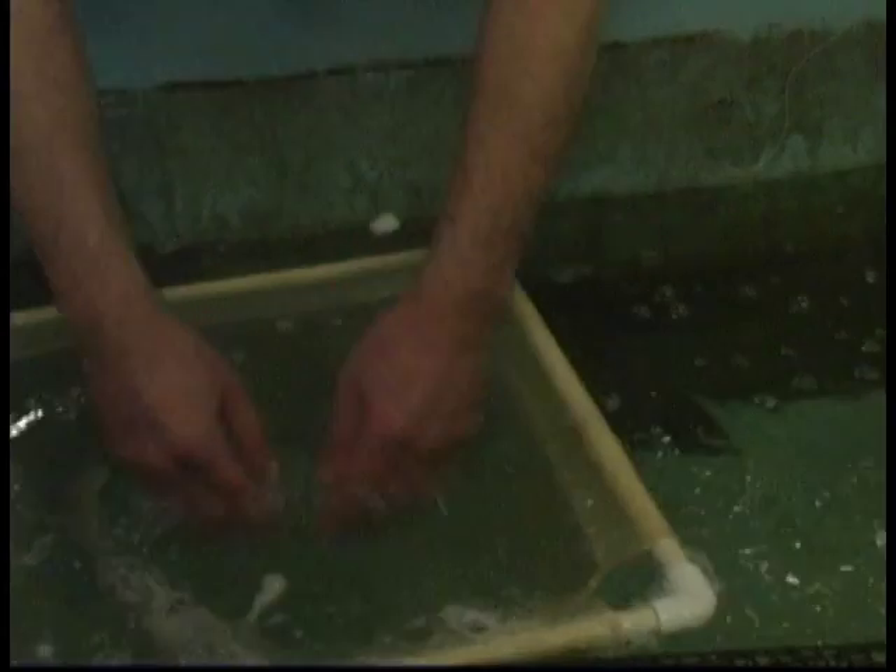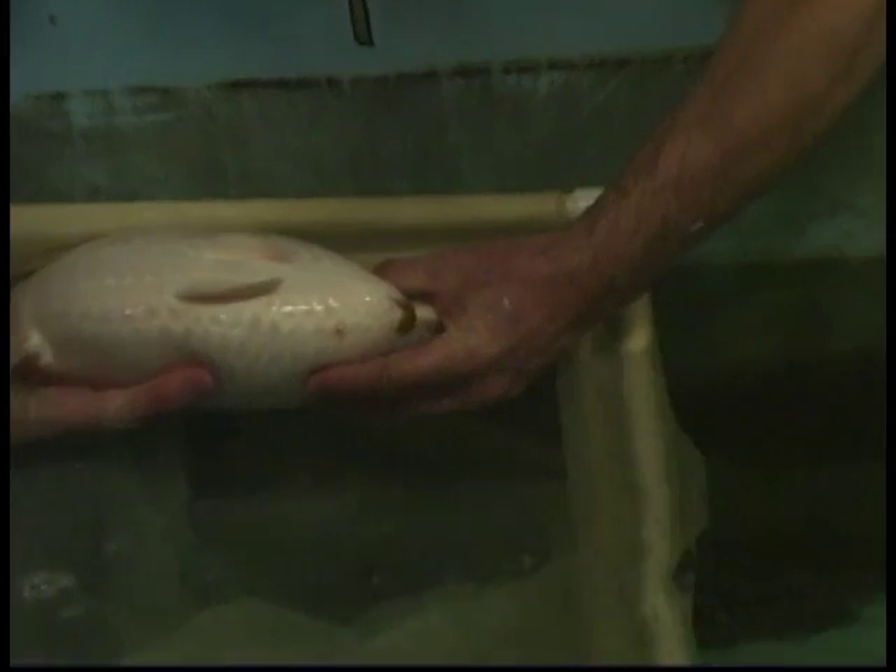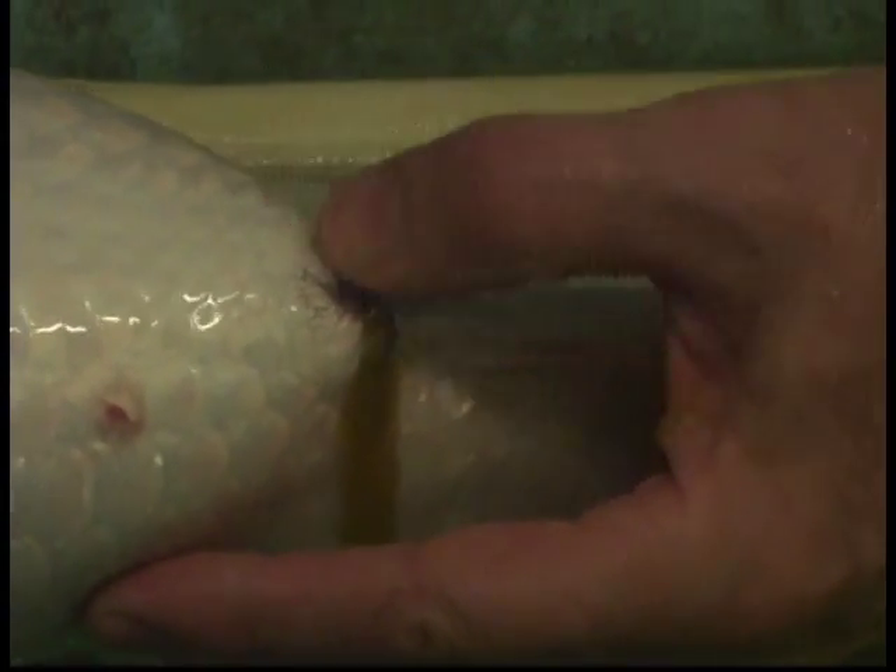Females which are ready to strip eggs, we put in anesthetic. In order to check females, there is no need to remove the fish from the water. It's enough to turn the female and press on the abdomen. If the female is ready, eggs will flow out from the genital pore. This female is ready to be stripped — you see, eggs flowed. Now I put it in anesthetic.